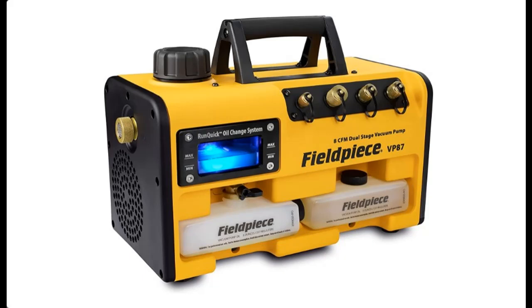Introducing the highlight features and quick overview of the FieldPeace VP87 Dual Stage 8CFM Vacuum Pump.